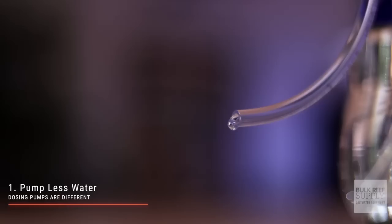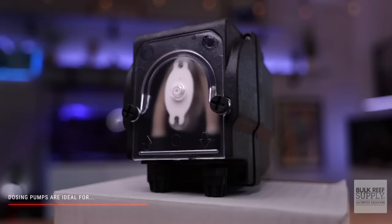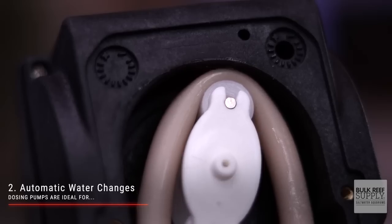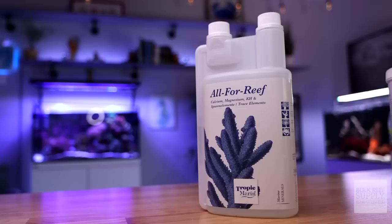Dosing pumps differ from utility pumps, wave makers, and return pumps in two significant ways. First, they are designed to pump much smaller amounts of water. And second, dosing pumps are highly accurate so you're able to dose precise amounts. These two things make dosing pumps ideal for two-part dosing, automatic water changes, and the micro-dosing of anything from phytoplankton to coral amino acids.